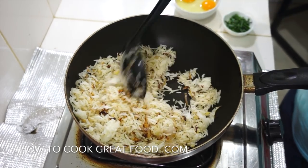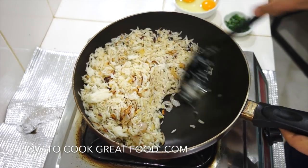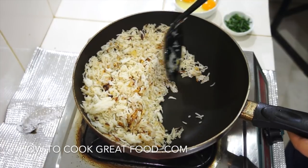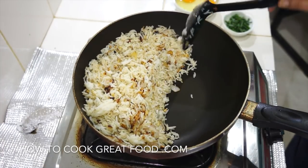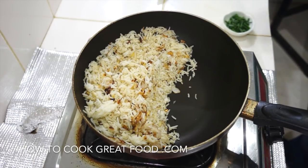If you wanted to, you can put some frozen peas or maybe some bell peppers in here to give a bit of colour. I'm keeping this nice and straight. What I'm gonna do now is push all the rice to one side. I've got a couple of eggs which I'm gonna beat roughly.